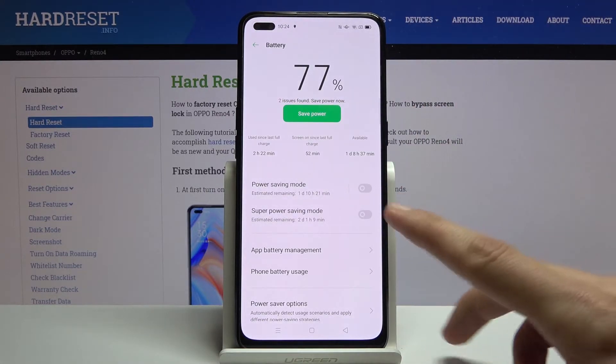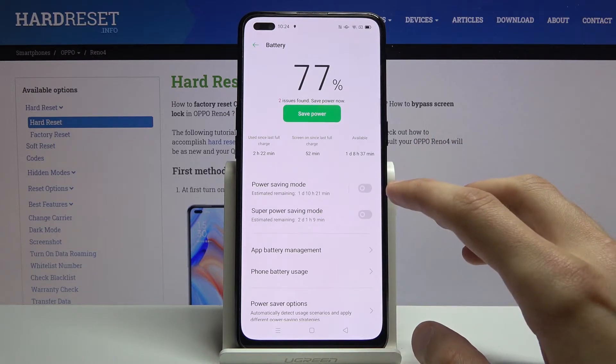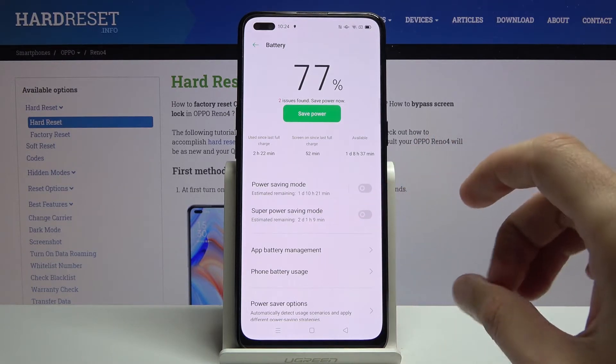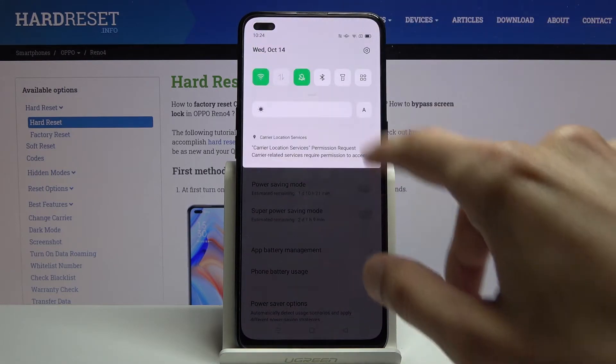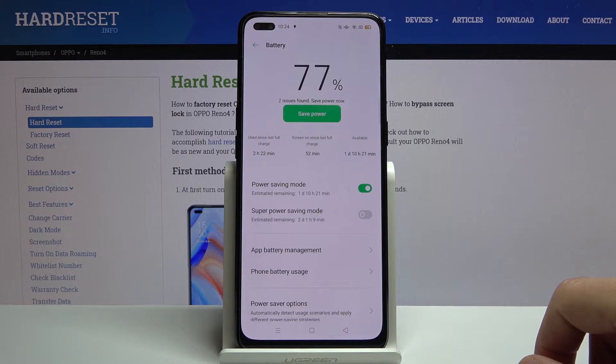If you hold it, it will take you to the settings page for it, where you can actually enable the power saving mode and also enable the super power saving mode. If you simply tap on it from the notification panel, it will just enable the normal power saving mode.